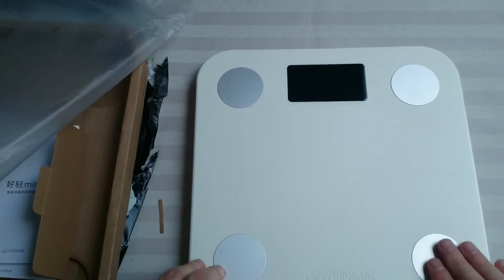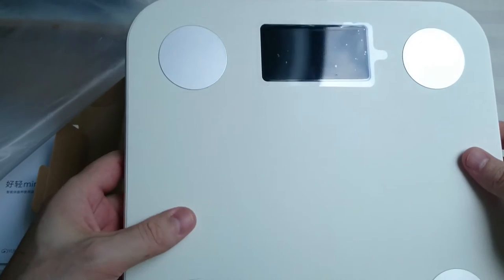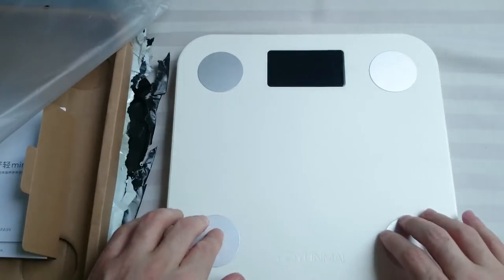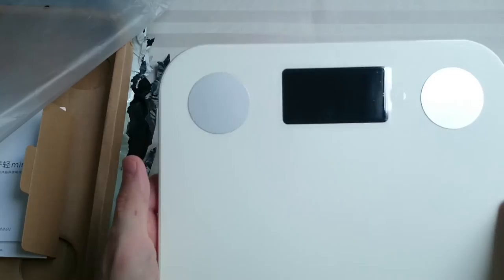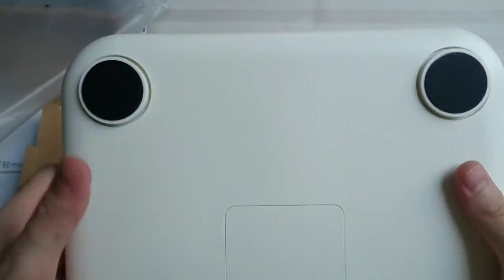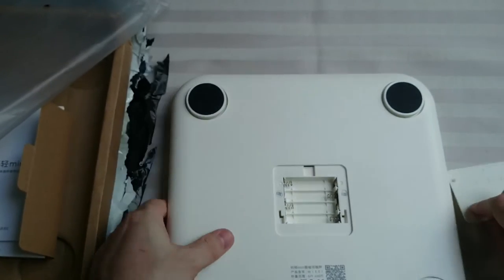The base — the entire scale — is made of plastic. It actually feels like a really cheap plastic; I'm kind of disappointed about that. I thought it was going to be all aluminum or something similar. These four spots right here are made of aluminum, but that's about it. There's a LED screen, some rubber feet, and a battery compartment.